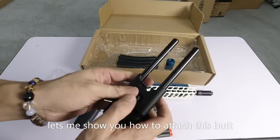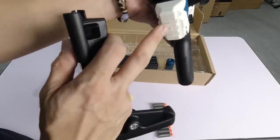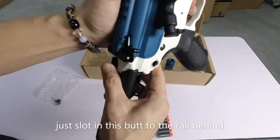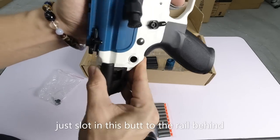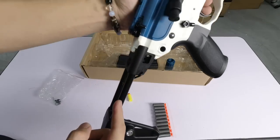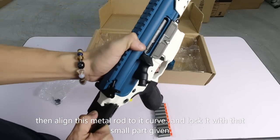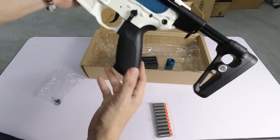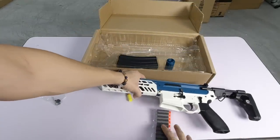Kita siap-siap pasangkan bat jugalah. Kita letak macam ni - kandah keluarkan ni. Ni ada reel kat belakang, nampak? Slot in sahaja. Sudah slot in. Slot in, slot in, slot in. Sudah slot in sampai besi ni dia boleh masuk ke atas - artinya adjustable. Kalau anda nampak sini dan ngam selari, anda boleh tolak ini naik, nampak? Dia sudah jadi ada bat. You nak bat ke tak nak bat ke, you punya hal, you boleh pilih.